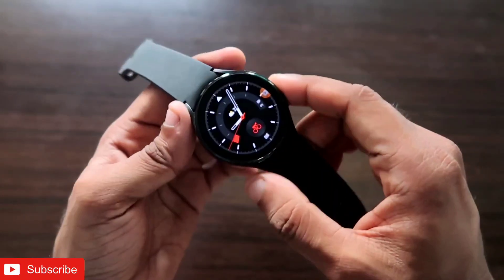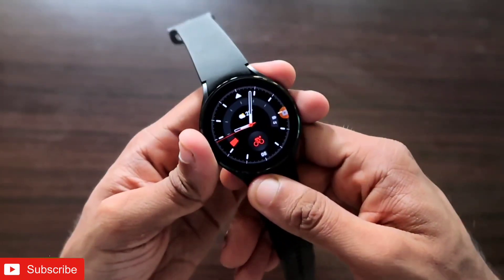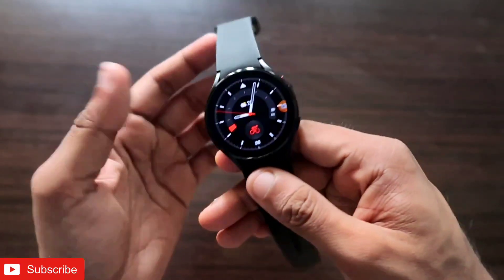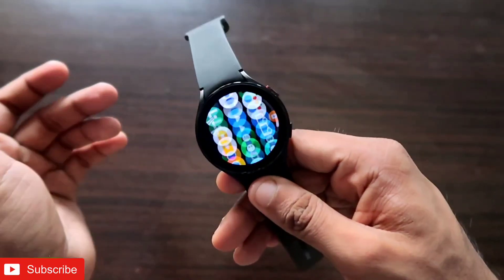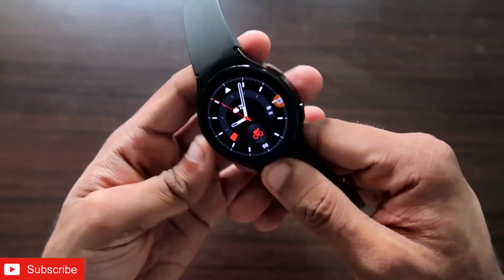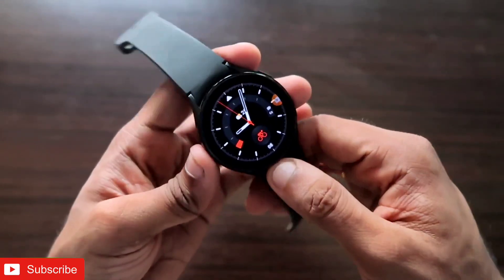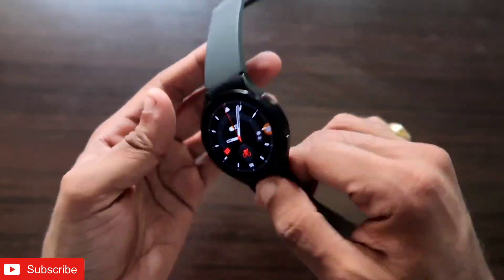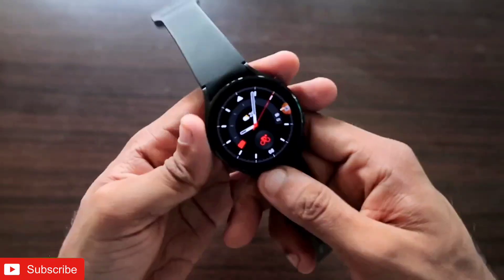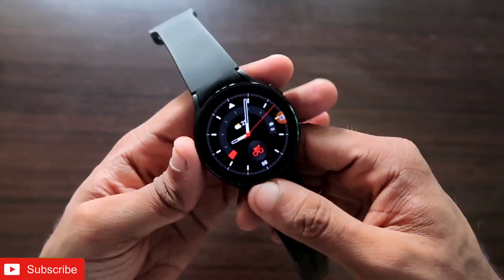So if you are looking for a screen recorder to record the screen of the Samsung Galaxy Watch 4, or an audio recorder which can be really useful at times, then this is the app you need to install. This is one of the best screen recorders you can get on the Samsung Galaxy Watch 4, and it can change the way we record the screen on our Wear OS smartwatches.